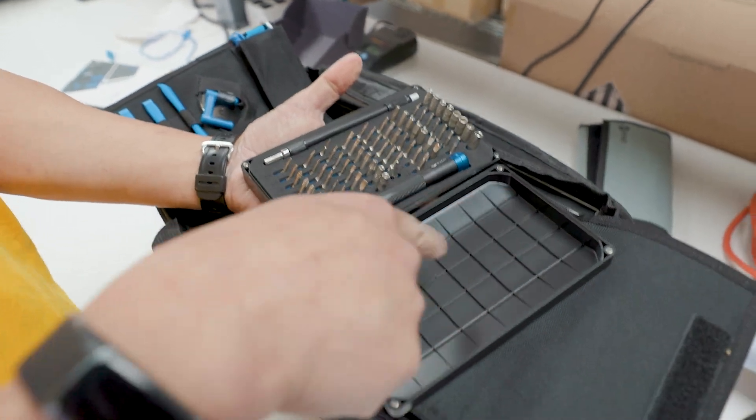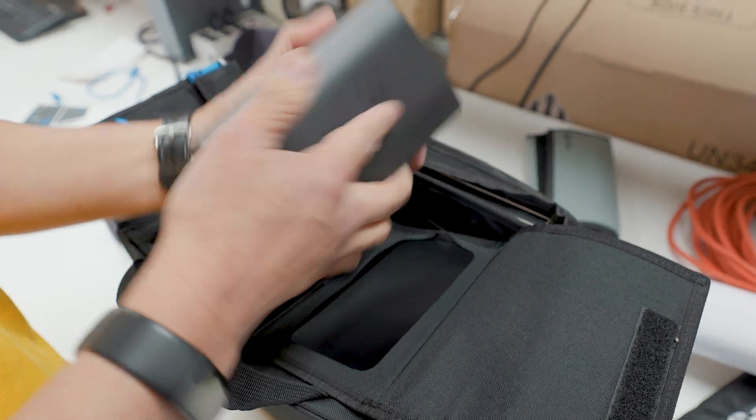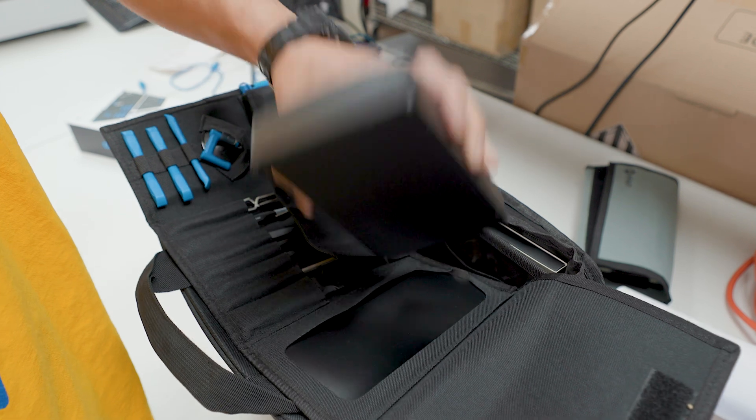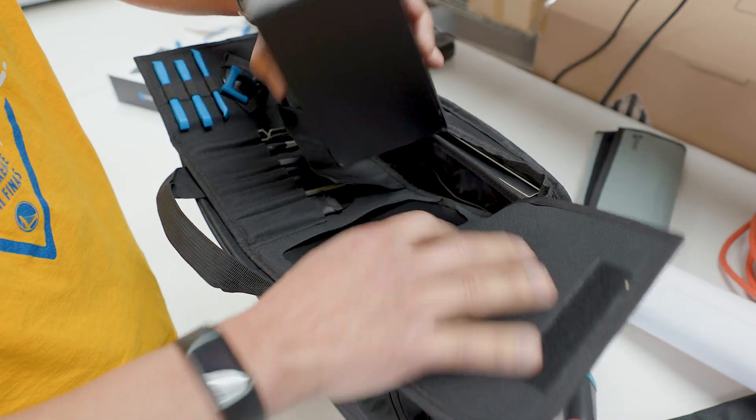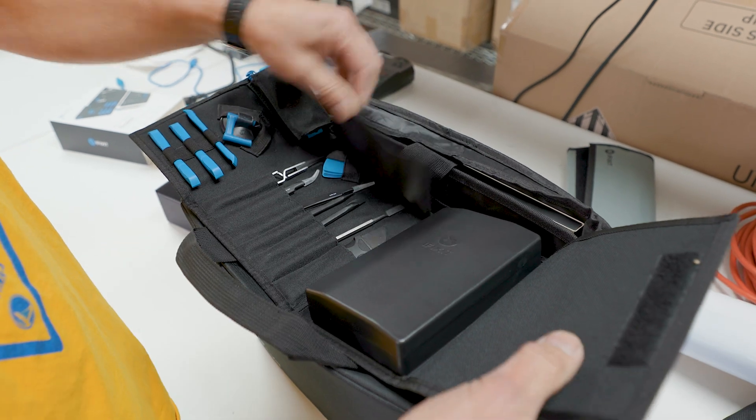I actually love this because you can put all your screws in here and it's held in by magnets so it stays closed. And look — it's magnetized. That's very clever. There's a magnet that holds it in place.